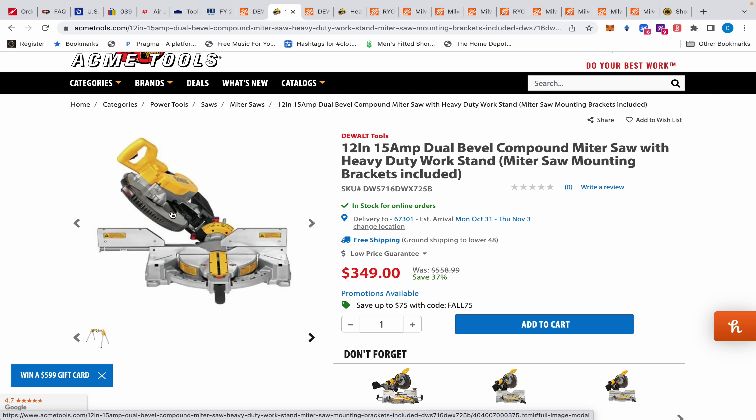The only difference between the DWS 779 and the 780 is the 780 has a little light that has a really nice guide for your cuts, and that's it. But you can add that on to the 779 — that's usually what guys do when they find these two or three hundred dollars cheaper than the 780. They'll just buy the little kit for $85 and slap it on.